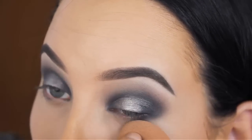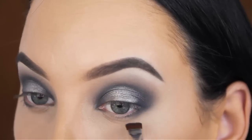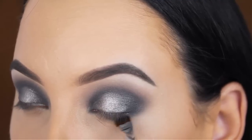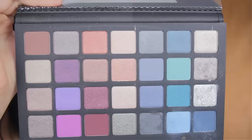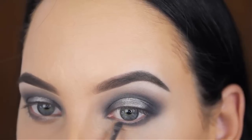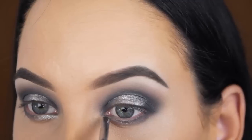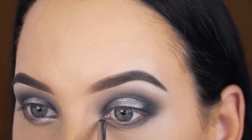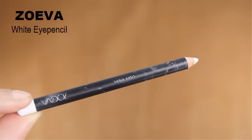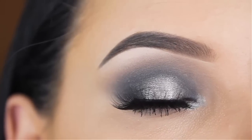I used my beauty blender with some concealer on it to wipe away the fallout. Now I'm going back in with the smoke eyeshadow using my flat definer brush by Sigma, and I'm going to press this underneath the lower lash line. Next to the smoke eyeshadow, I'm going to apply the grey-brown eyeshadow in the middle underneath the lower lash line, and also the silvery shade around the inner corner. For the waterline I used the Suva white eye pencil, done off camera. For my lashes I used lashes from my own lash company — a new style called Sultry which I launched last week. I'll put a discount code in the description bar.